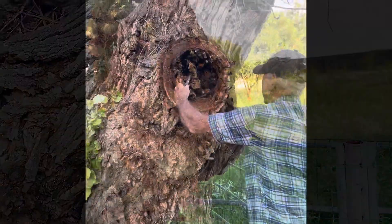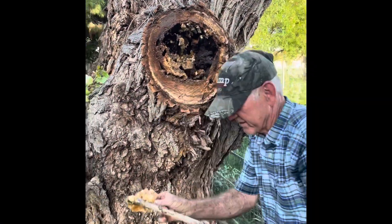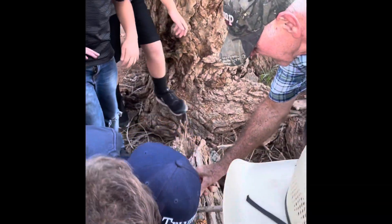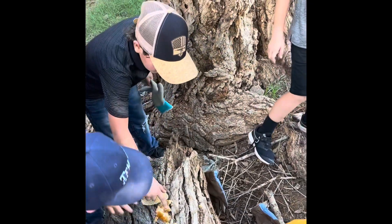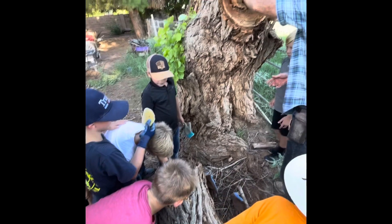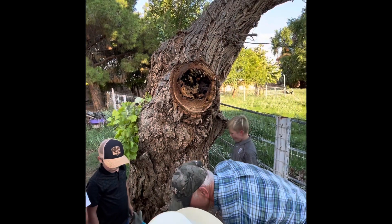Look at that! Look at this, guys, look at this! Get little pieces and eat it, and spit out the wax. Or just use your finger. Here's the wax — that's just wax. Just don't eat it. You can see the bees in there.